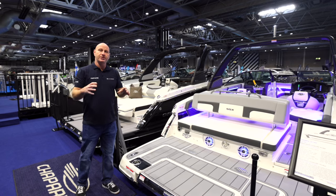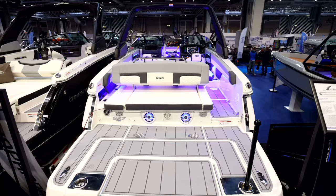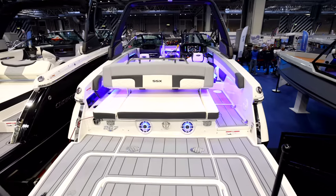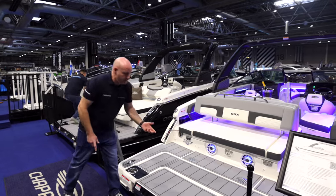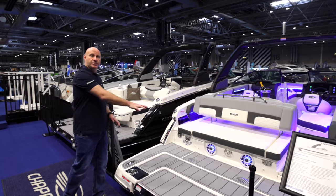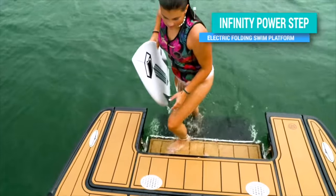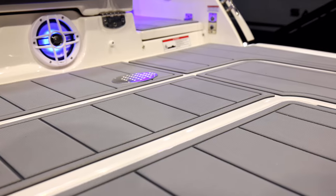Something that stands out immediately is the sheer size and scale of the swim platform. One of the things that sets Chaparral apart is the infinity power step — this section folds out electrically, creating a big seat and steps going up or down into the water. The platform is fitted with optional foam flooring, selected here in grey.